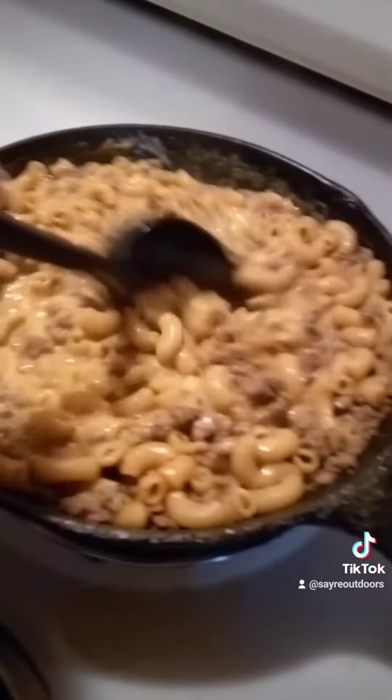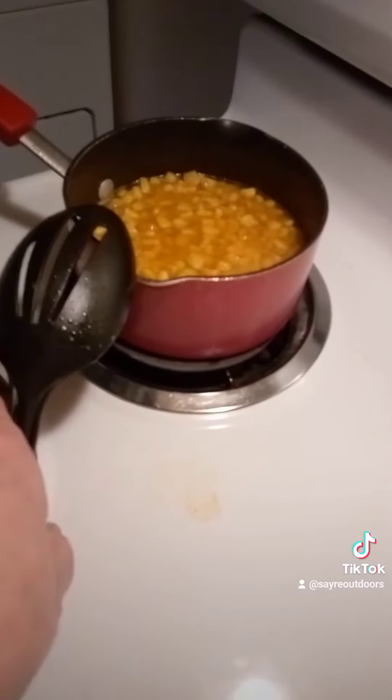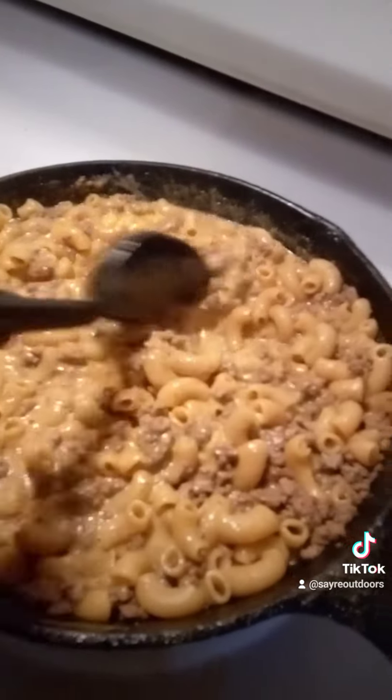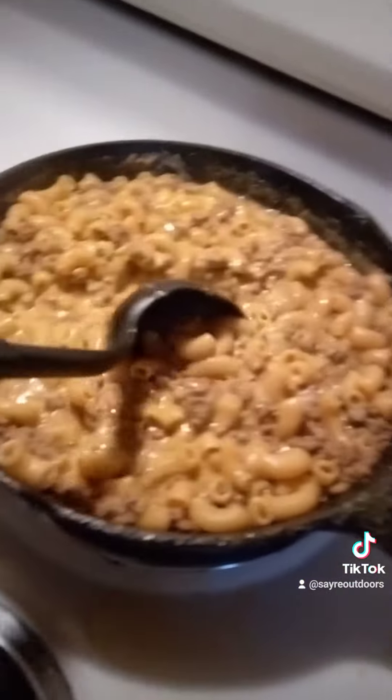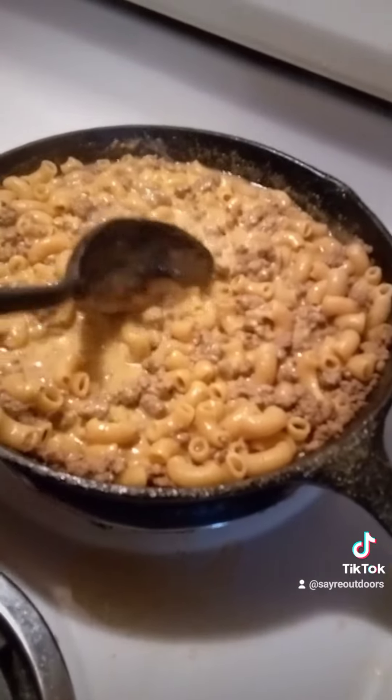Venison mac and cheese. Got some corn over here. I'm gonna let this simmer down a little bit, then we're gonna eat. Everybody have a great day.